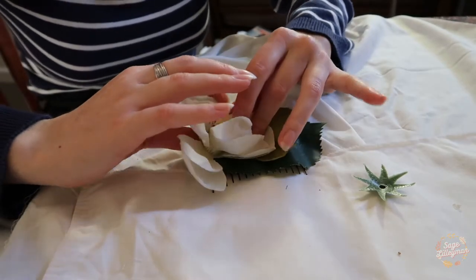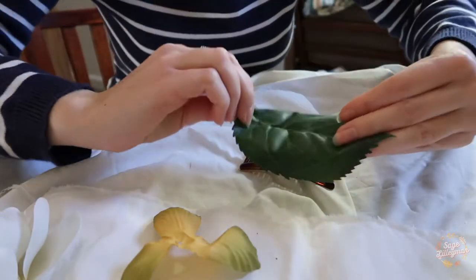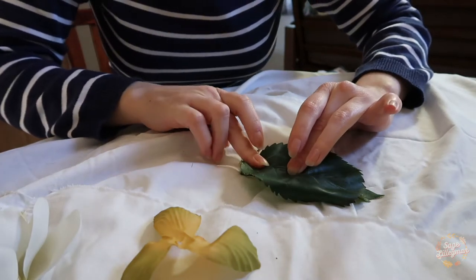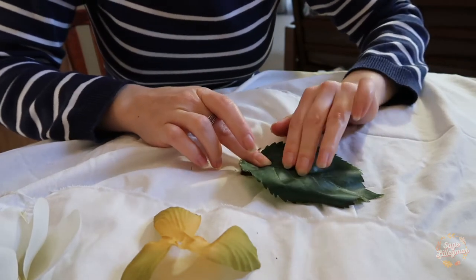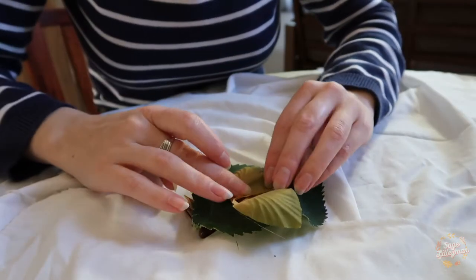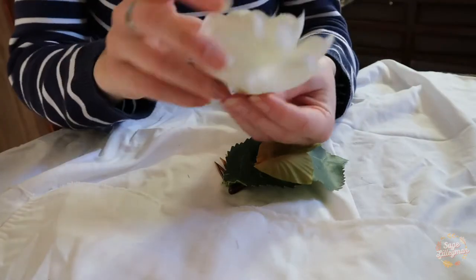Once I'm happy with how everything is placed, I can get my hot glue gun ready. Going straight in, I put a strip of hot glue onto the back of the leaf and press that down onto the hair comb, holding it there until it's completely cool and everything is locked in place. Then I go ahead and do that with the other leaf, and then put the flower on as well.